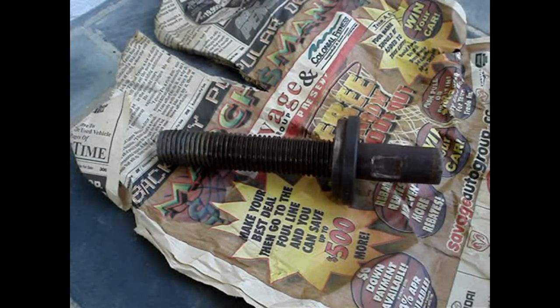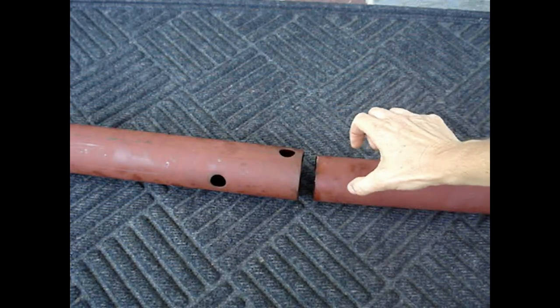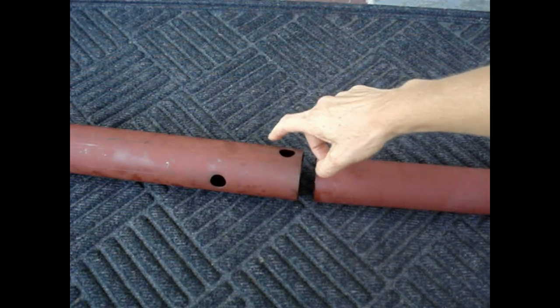Put the adjusting screw into this position. You may want to grease the threads so it turns easily. For smaller spans, insert the smaller diameter post into the larger diameter post.